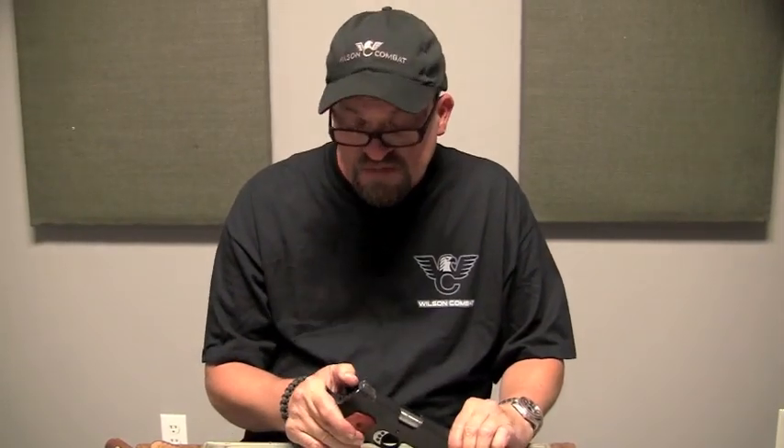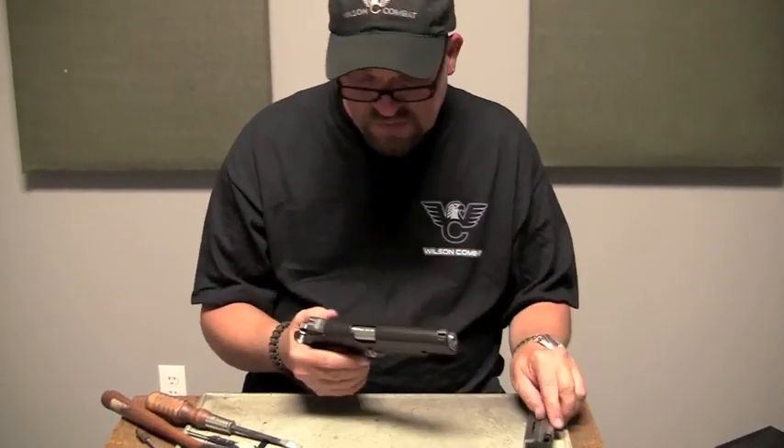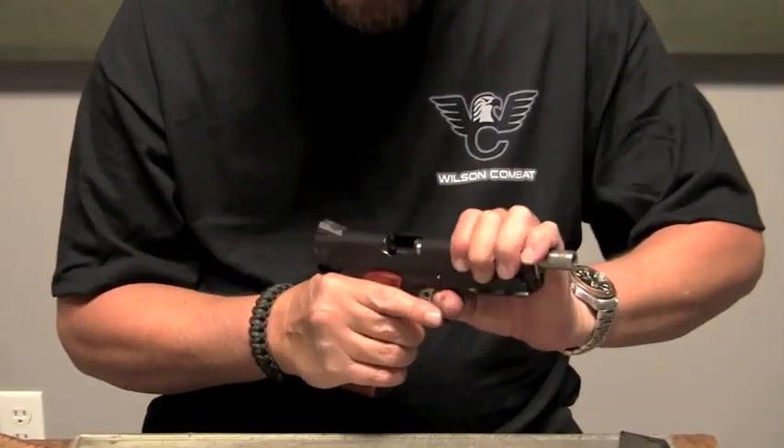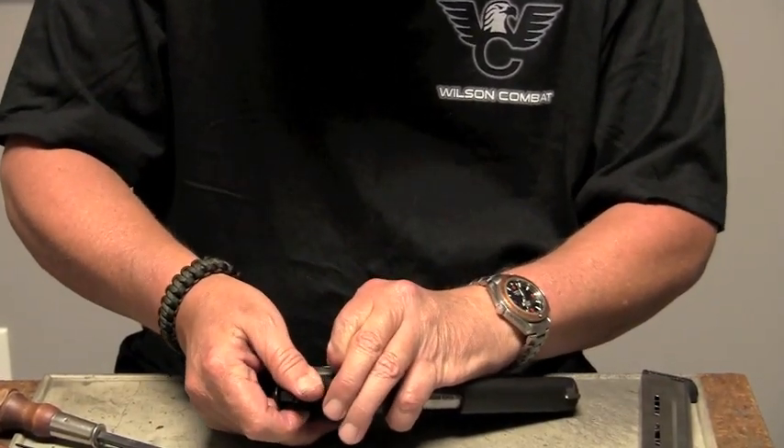What we're going to do this time is replace a single-side thumb safety. First thing we want to do is remove the magazine and check the pistol to make sure it's unloaded. We'll start by popping out the original thumb safety.